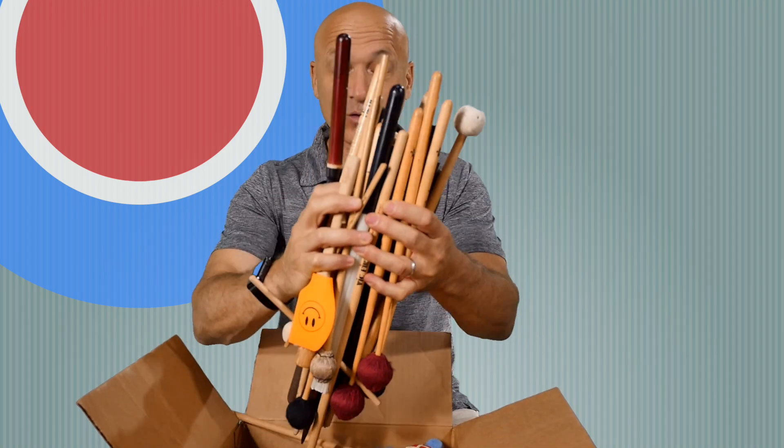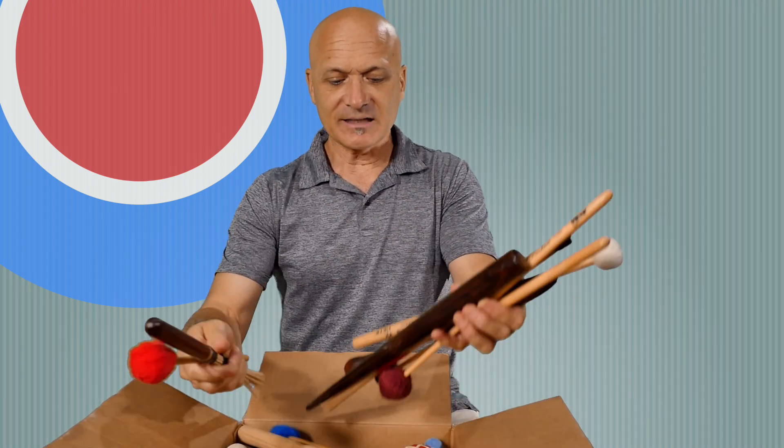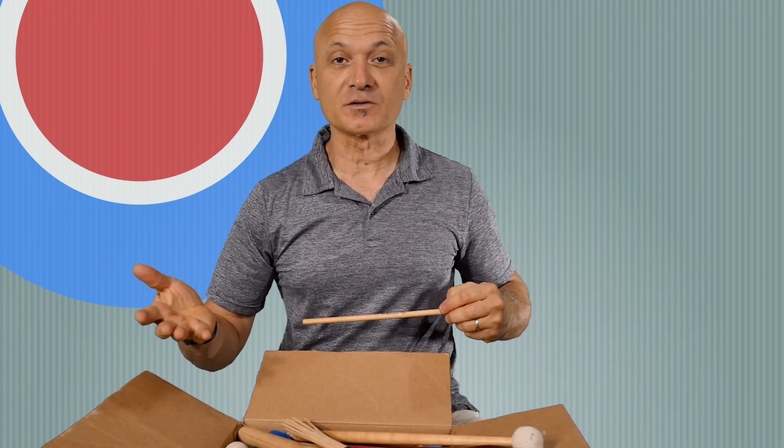Hey, everybody! Welcome back to World Drum Club. I'm Kalani, your host and teacher, and in this video I'm going to be talking about what to hit with what — some of the things we use in the world of percussion and drumming called implements: sticks, mallets, scrapers, and other things — because a lot of you don't necessarily know what to use to make music on certain instruments. So I'm going to rifle through this box of all kinds of interesting things right now.